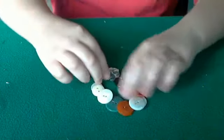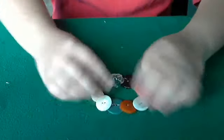Hi guys, so I'm going to be showing you some new stuff I've made and the first thing I've made is this button bracelet. I'll show you guys.